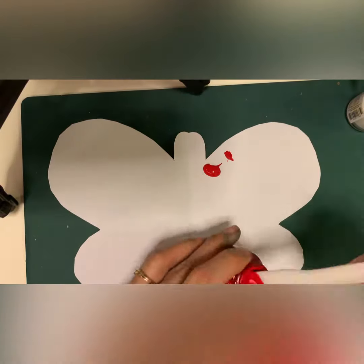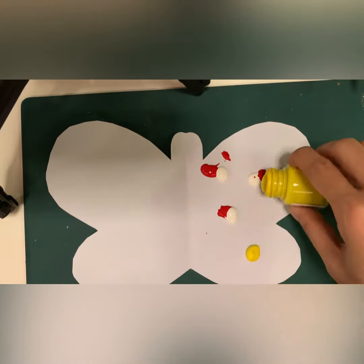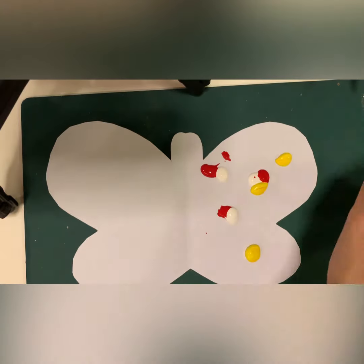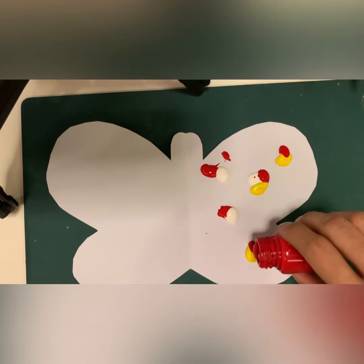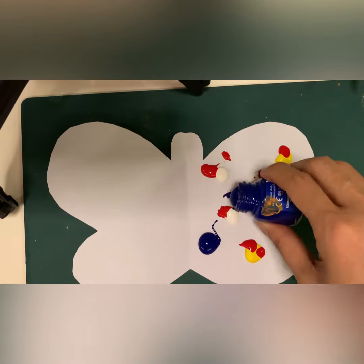After you're done cutting, open the paper and start to drop the paint on one side. This is your time to explore paint — you can try two colors, three, or four!